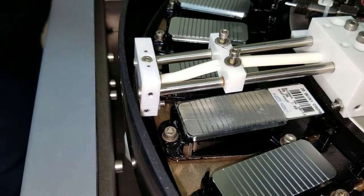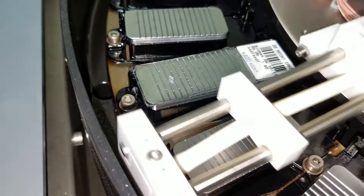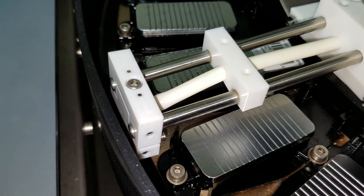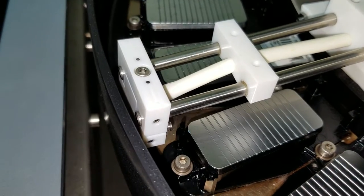Now if you notice, there are two layers in there. The cover slip will settle a little bit. Usually by the third or fourth mix you should see really good results.